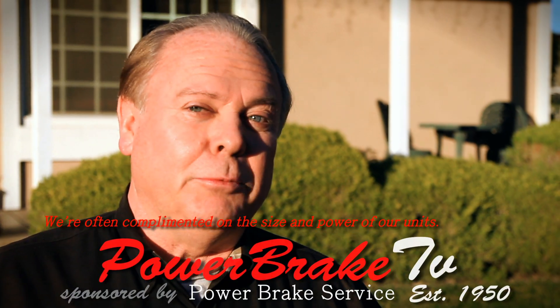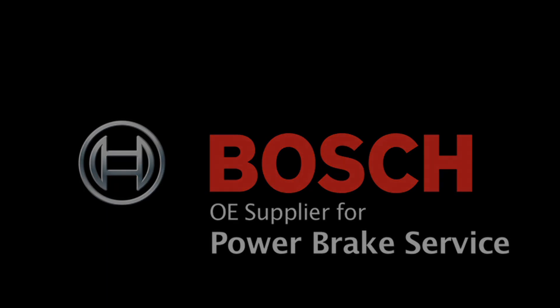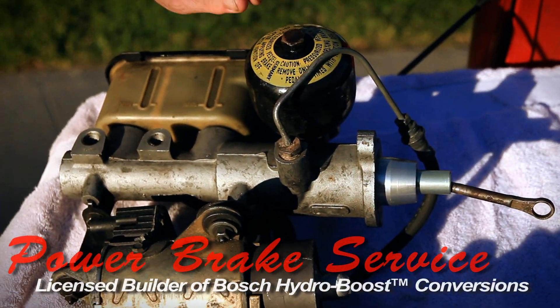I want to chat a little bit about the difference between the PowerMaster electro hydraulic brake boosters as compared to the HydroBoost system. This is a turbo Buick system. This is a great system because there was not enough vacuum to work a vacuum booster on a Turbo Regal.